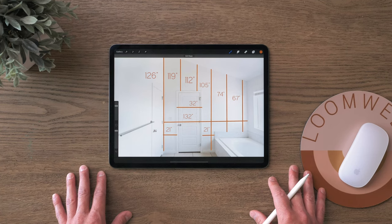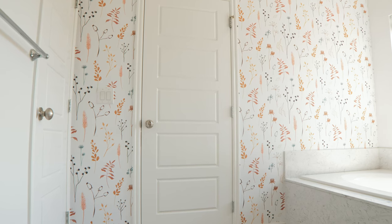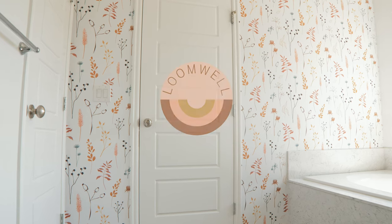The finished result should resemble this image here. Please email your image to support at loomwell.com so we can assist you in purchasing.